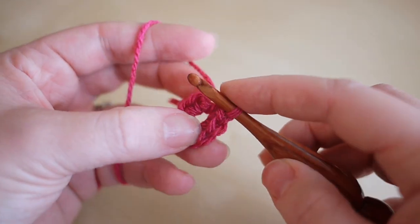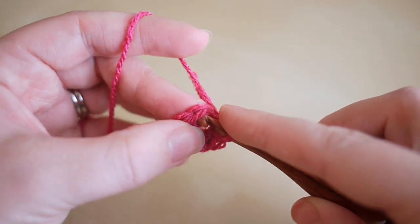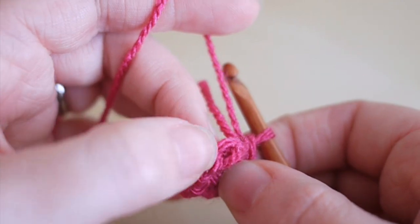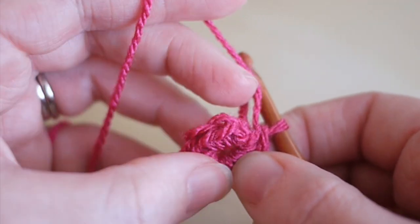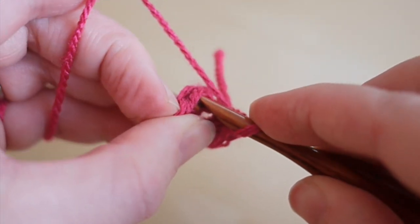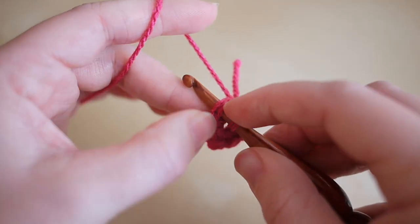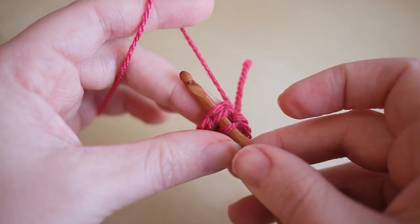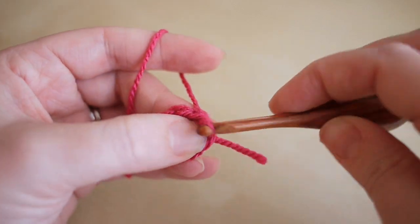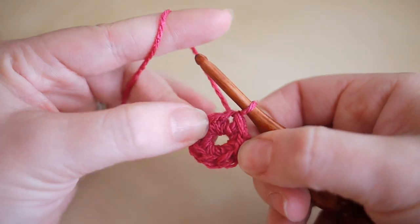You're then going to insert your hook into the top of the first stitch we created. If you turn your work towards you it will look like you have a little V — insert your hook in there and it will look like you have three loops on the hook. Grab the yarn and pull it through all three loops on the hook to create your first round.